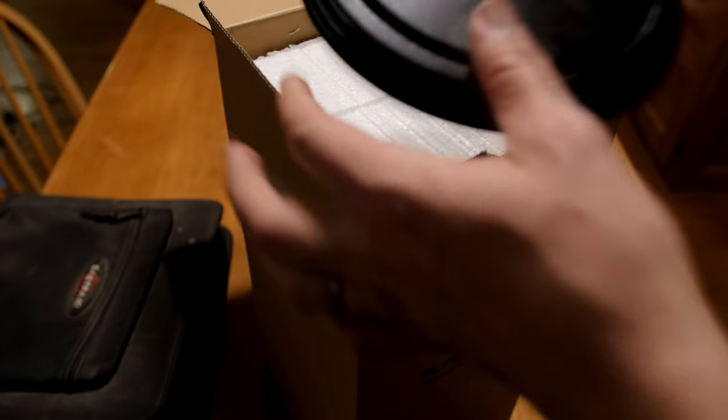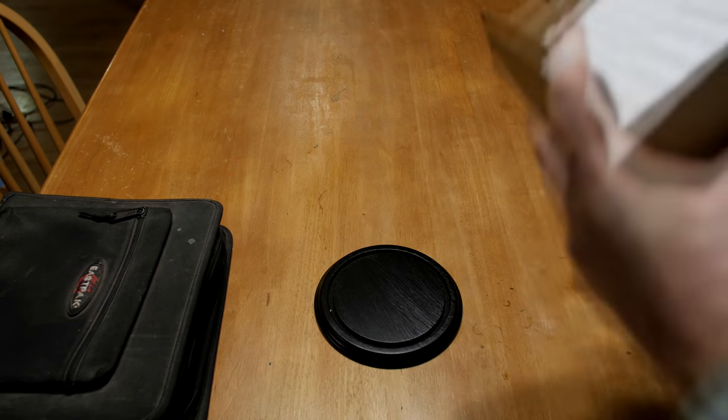Parts are already starting to arrive, and I'm looking forward to building this levitating Easy Spin style motor. It's going to be a really fun project.